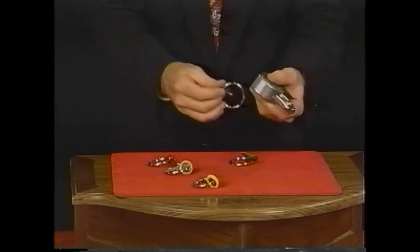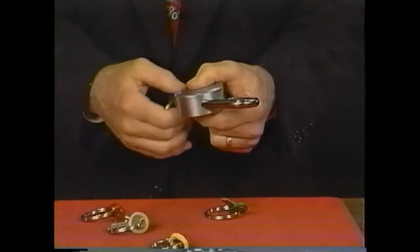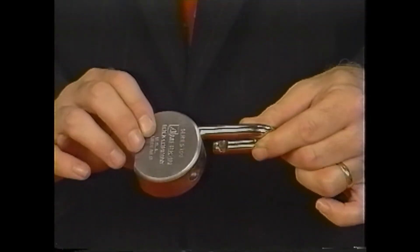The only key that will open the lock is the one chosen for the performer, and that one opens it each and every time. It's called the Hemingway Lock — it's a wonderful piece of commercial magic.